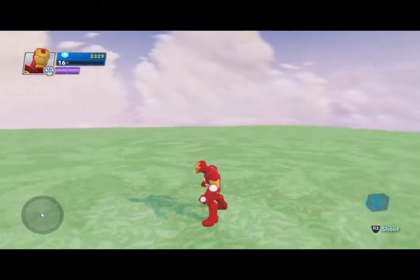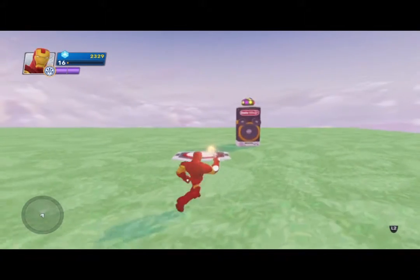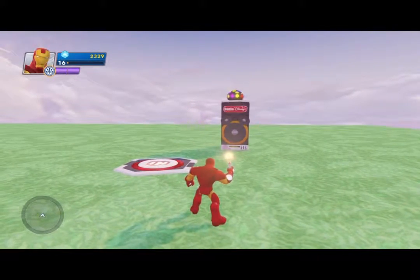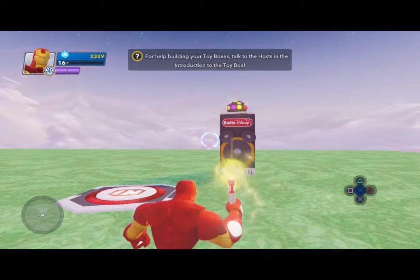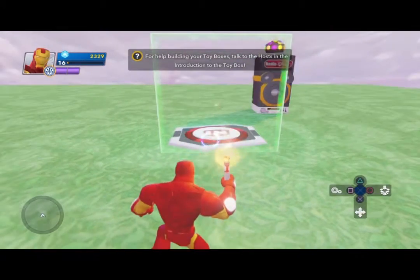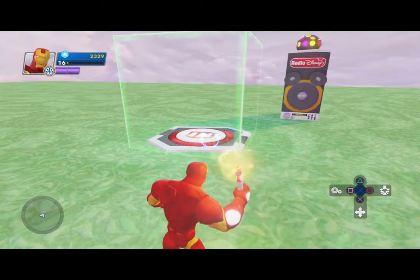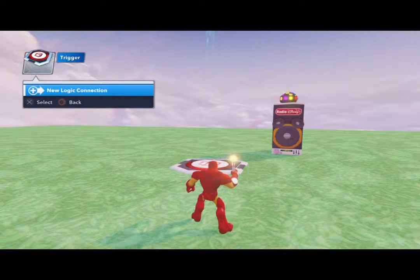For you guys wanting to know how to do this, here are the PS4 instructions. Press the L2 button — that brings up your targeting system. When you highlight the trigger, the bottom right-hand corner shows different functions. Press the square button, which shows the little cogwheel. At the top left it shows the trigger and a new logic connection.